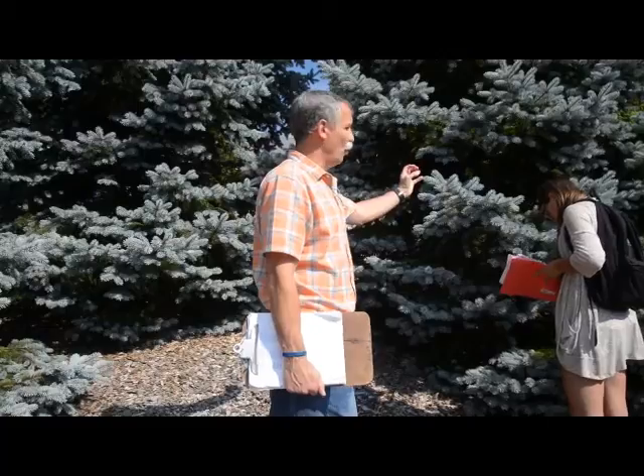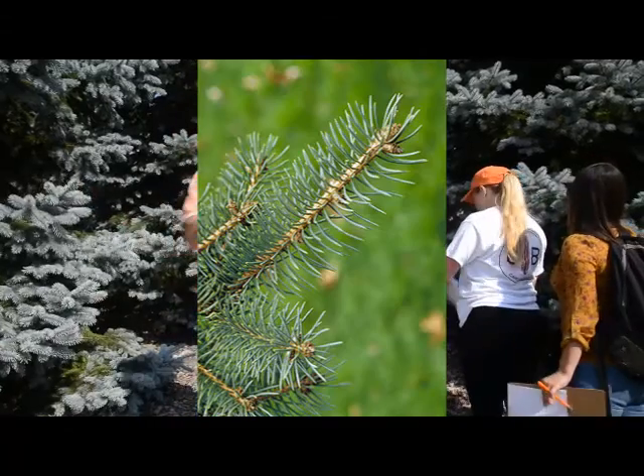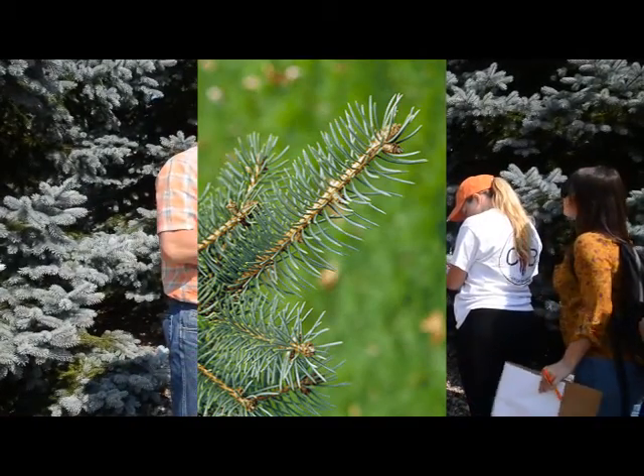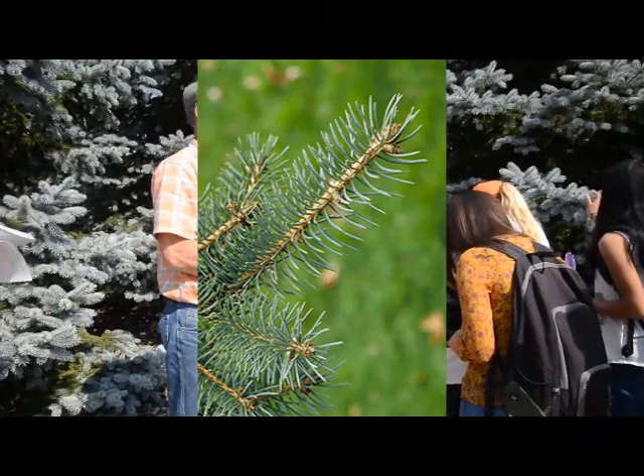What you want to do: this is Picea pungens. Pungens means sharp. So grab hold of that thing — this is what you want to use. Grab hold of those needles, and you see why. It is very sharp. They're like a cactus spine, aren't they? Very, very sharp.